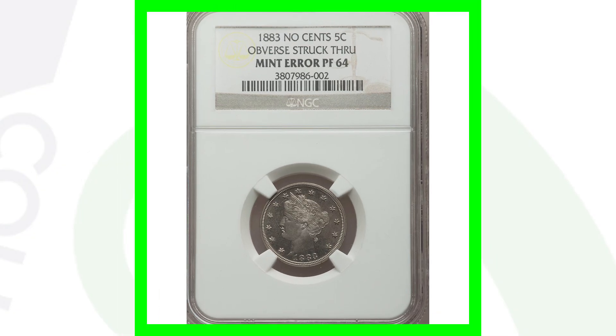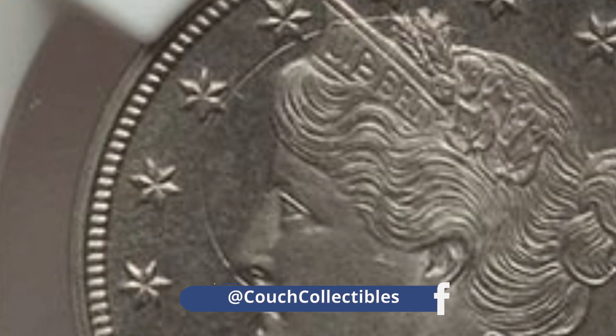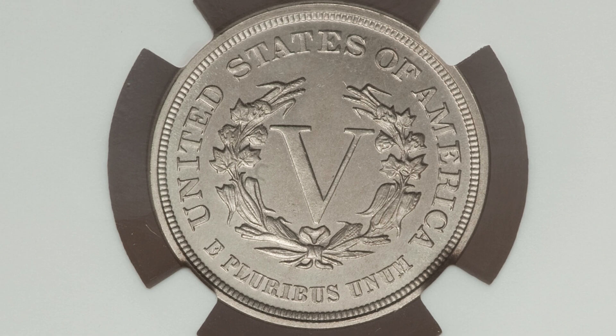Here is an 1883 Liberty Head V-nickel where the obverse has been struck through. You can really see that strike-through as we zoom in. This coin is the proof version, graded at a Proof 64 by NGC, and it sold for over $220 at auction.